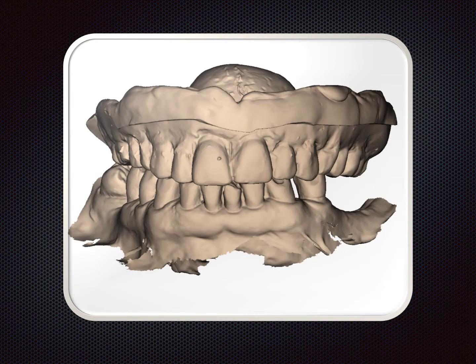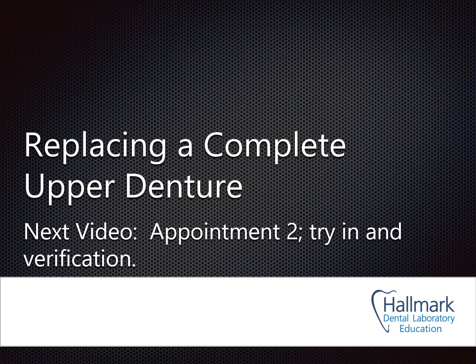This is the record in its stage ready to be sent to the lab. The lower scan was converted, the upper scan was converted, and a bite registration — a scan on each side with the patient in occlusion — snaps those into place and makes the record ready to send. Note that in the scan the occlusal plane may look flat and level; it's the clinical photograph that goes with it that matters, otherwise the technician may assume it's a flat plane. The photos are really helpful for the technician to see the changes we want to make. That is the first appointment for replacing a complete upper denture with a digital scan. The next video will show the second appointment: try-in and verification of aesthetics and fit.